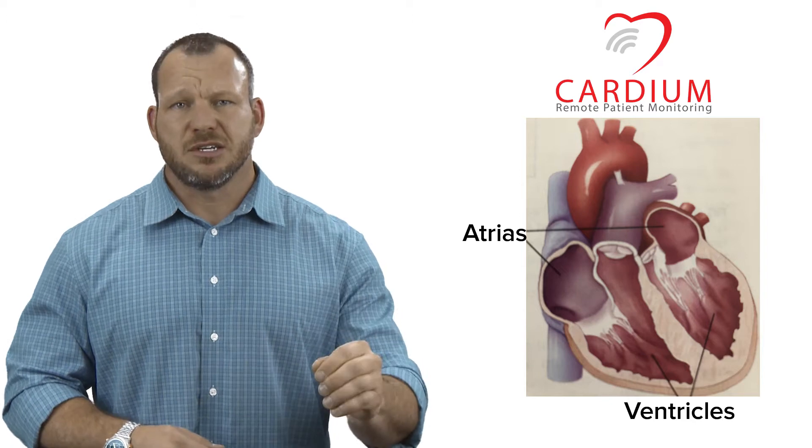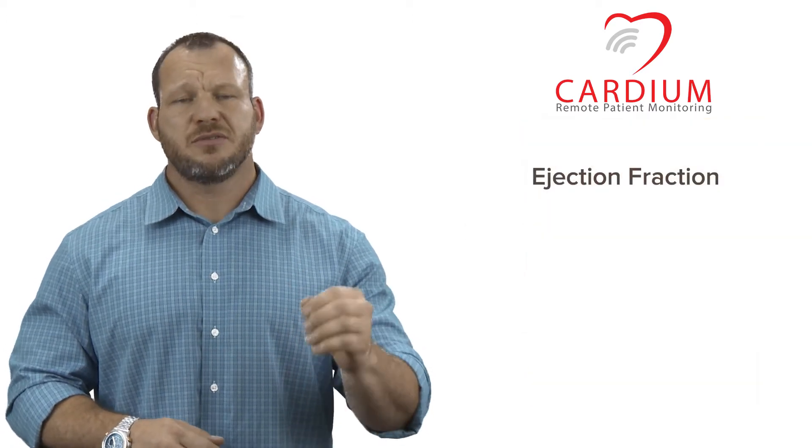The amount of blood that is ejected is called the ejection fraction — this is what your doctor is talking about. This is important because we normally have an ejection fraction around 50-70%, meaning that in a healthy heart there is always a residual of 30% or more of blood that remains in this chamber after it has been squeezed.